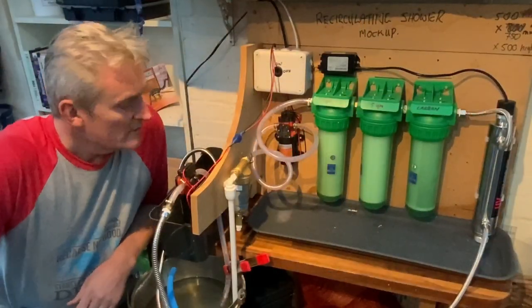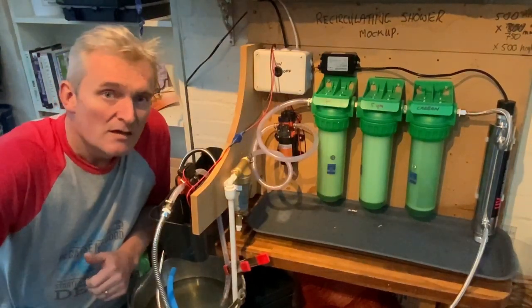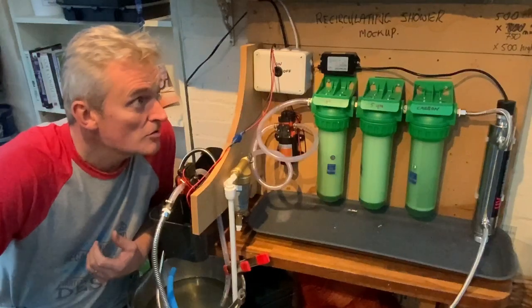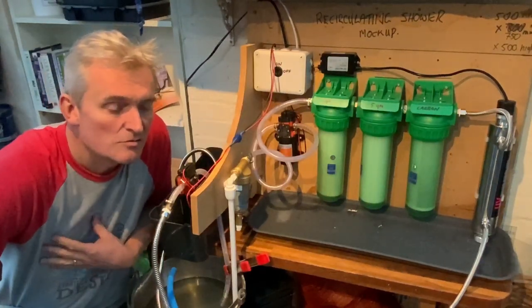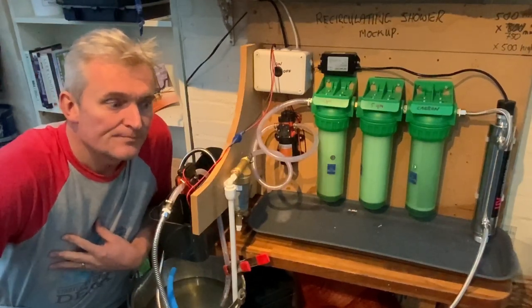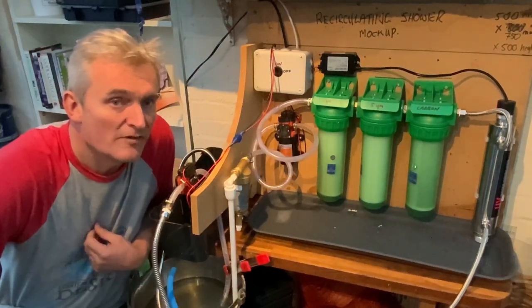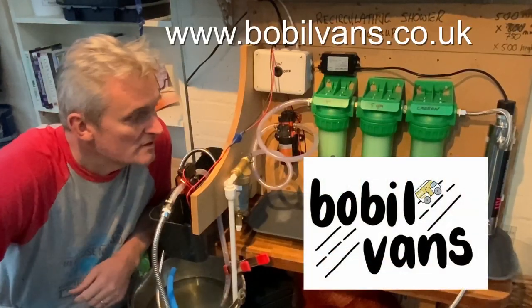The whole shower system is basically going to start with a tank of hot clean water. To heat our water we're going to use the heat exchanger for a Chinese diesel heater, which is made by Bobble Vans — an absolutely fantastic piece of kit and I can't wait to get it installed.